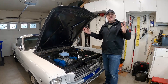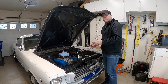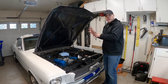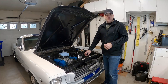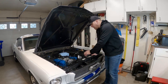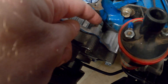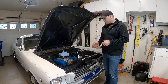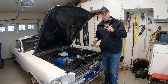All right guys, that does it — that is a water pump and timing cover on a Ford 289. Normally this is where we would put the coolant back in and get the motor started, but I've got a couple more projects to do still. Also, be careful when tightening bolts on aluminum parts — this top bolt here I over-tightened it and had to put a bolt through it because I got a little overzealous. The aluminum is just too soft compared to steel.